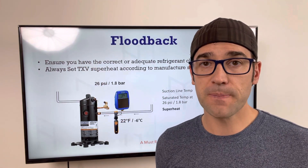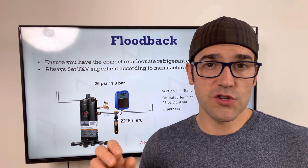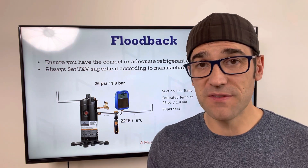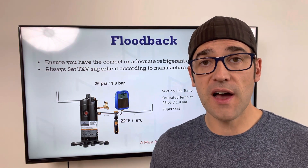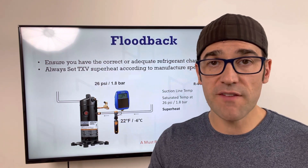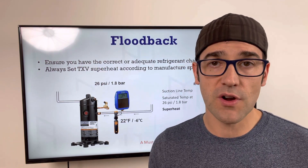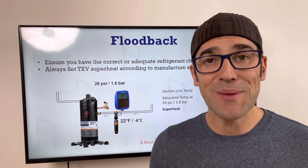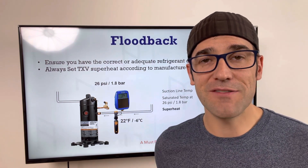If you like this video, shoot me an email — that's awesome. If you have friends who would benefit from these videos, there's a link below to sign up for the free guide and this video newsletter. If you have questions or topics you'd like me to cover, please send them to me. I really want to help you do your job better and be a better refrigeration professional. My name is Trevor Matthews — let's get a conversation going.